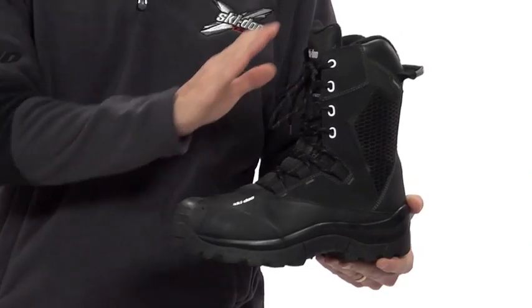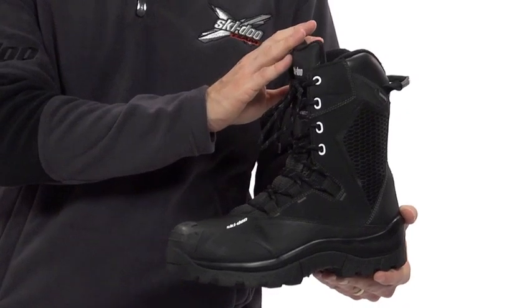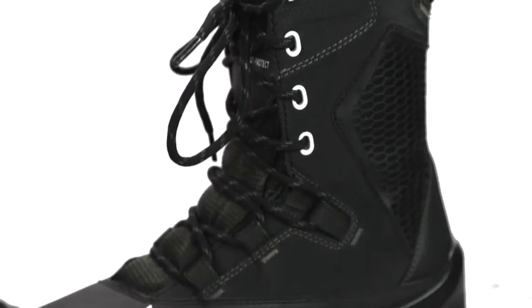Hi, I'm Tom and this is the Tech Plus Boot from Ski-Doo. Designed by snowmobilers, the Tech Plus is for active riders and delivers both performance and comfort.